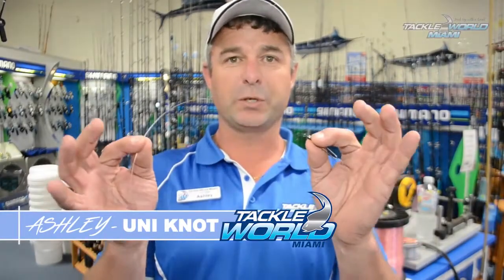G'day guys, the Uni Knot — one of the most simplest knots for joining any mono to any terminal tackle at all.